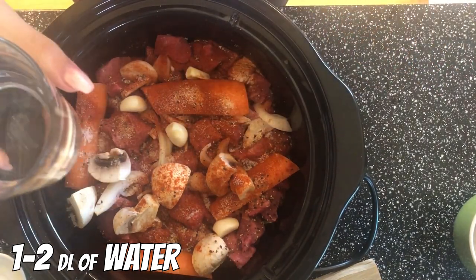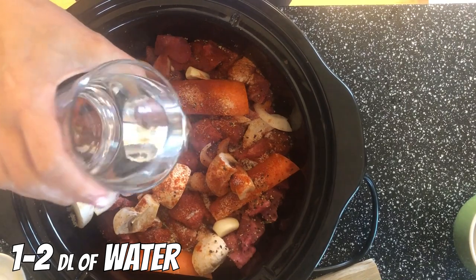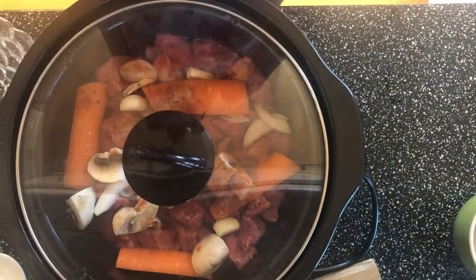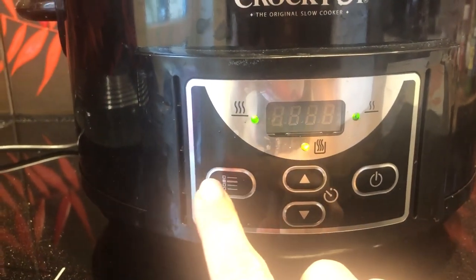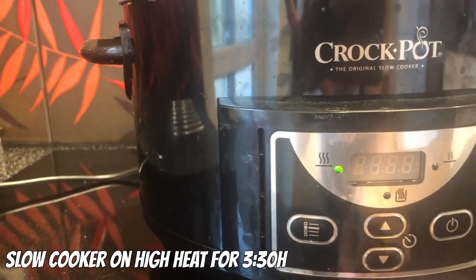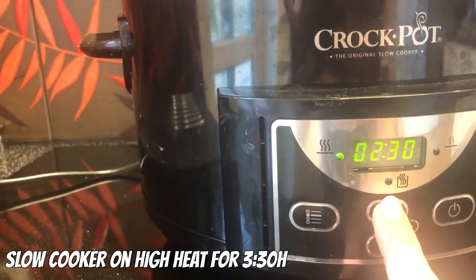Add about one to two deciliters of water, then put on the top. I will program my slow cooker on high heat for three and a half hours.